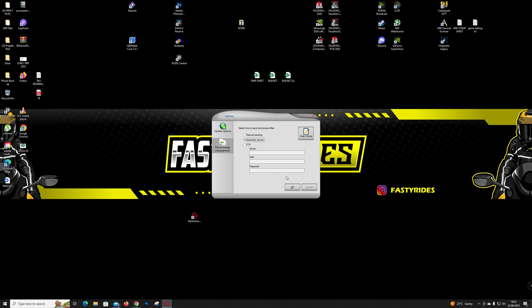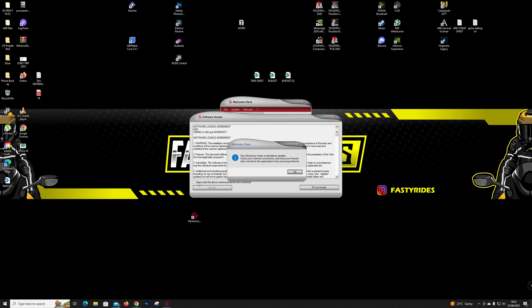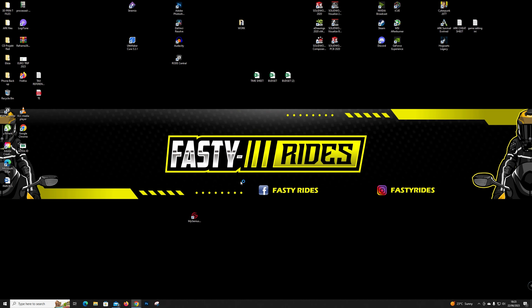Here we go, the software is running. This is where we need to connect the device, so we'll plug the USB into the PC. MyGenius needs a mandatory update — we'll accept that. Update completed. I think that's all up to date now. We'll take it down to the bike and read the map off it.